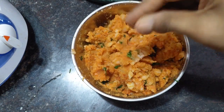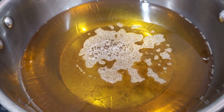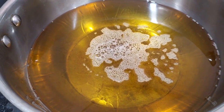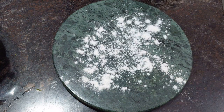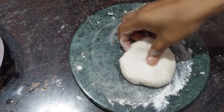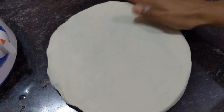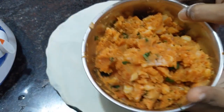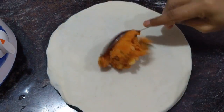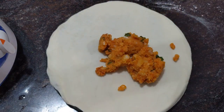Finally, add chopped coriander leaves and give it a good mix. The stuffing is ready. This is a simple snack with less ingredients but it will be so tasty. Now take a small portion of the dough and roll it in the form of chapati.